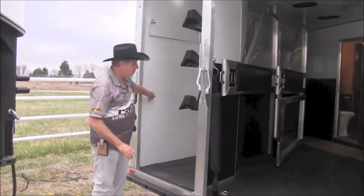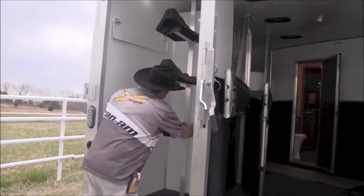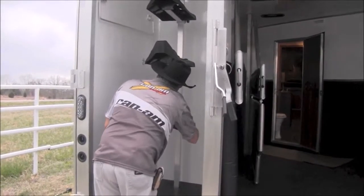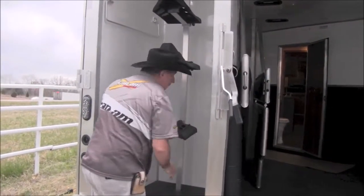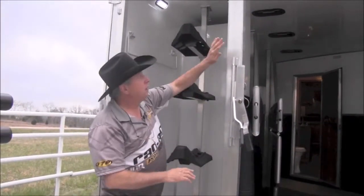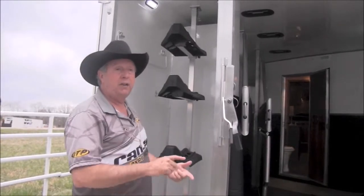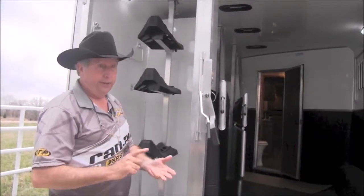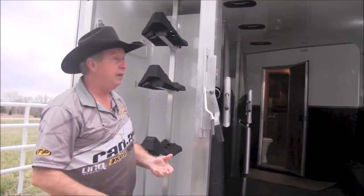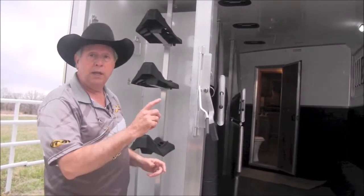Double wall. Saddle racks with adjustments, able to adjust up and down. Your rear tack is collapsible, your center post is removable. So if you'd like, you can use this to haul mares and babies, hay, your garden tractor, ATV, UTV, furniture. You can use this trailer — one deal fits all.